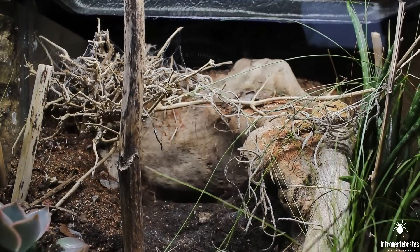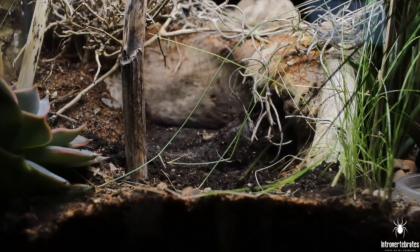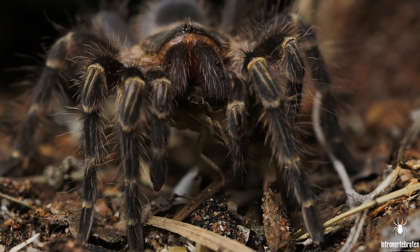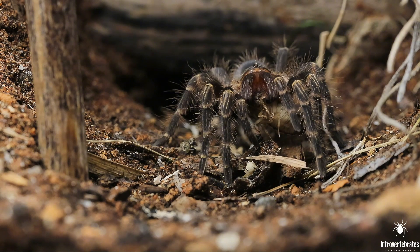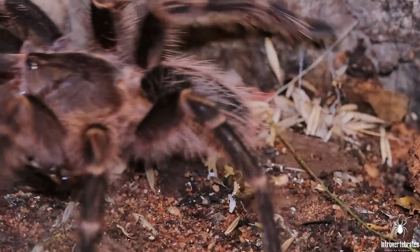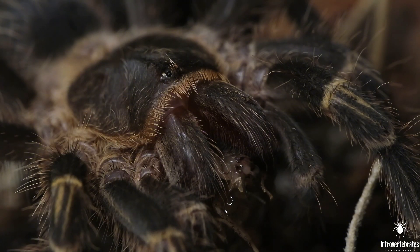In her vivarium she has a mixed soil substrate that gets progressively more sandy as it gets higher, so I try to make it like nature. I mix the soil with leaves, sticks, moss, gravel, and stuff like that. As this is a species coming from a pretty dry region, it will not be as humid on the top, so I try to keep the top more a mix of sand and other things, with natural soil going deeper down.